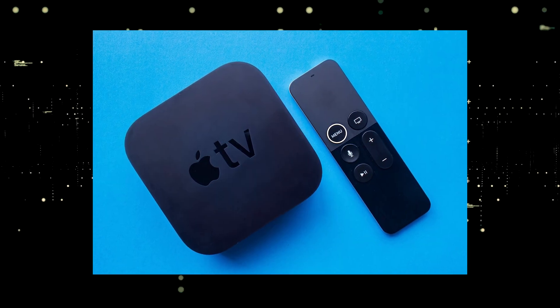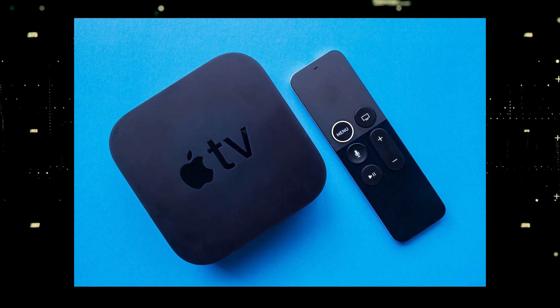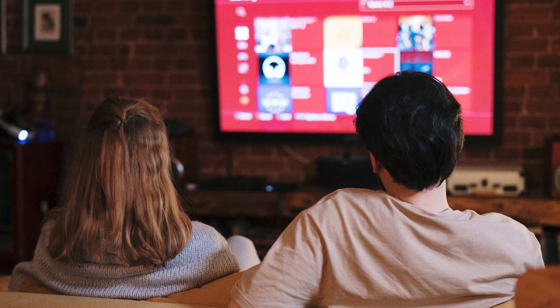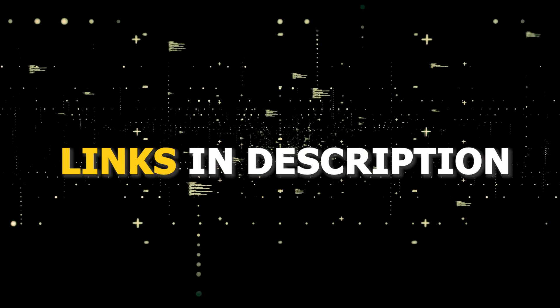If you want to spend a little more and get a more robust device that gives you a few more options, then take a look at the Apple TV 4K. All these devices plug into the HDMI port on your TV no matter how old it is, no matter what model it is. I've had great luck with all these streaming players and I'll put links in the description below of where you can get one.